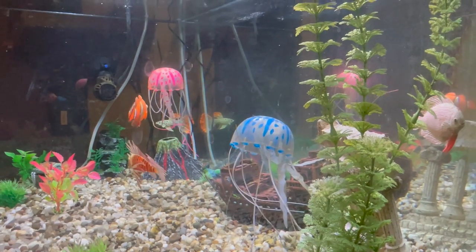Hey everybody, my name is Mike and I like to make a lot of random stuff. Today we're going to talk about this fish tank. This aquarium is one of the first things that people see as they walk into my house.